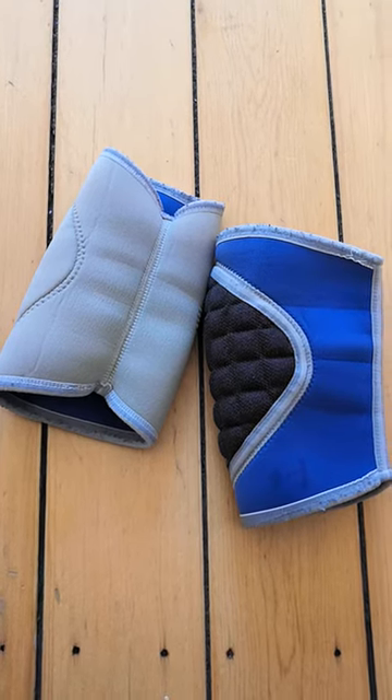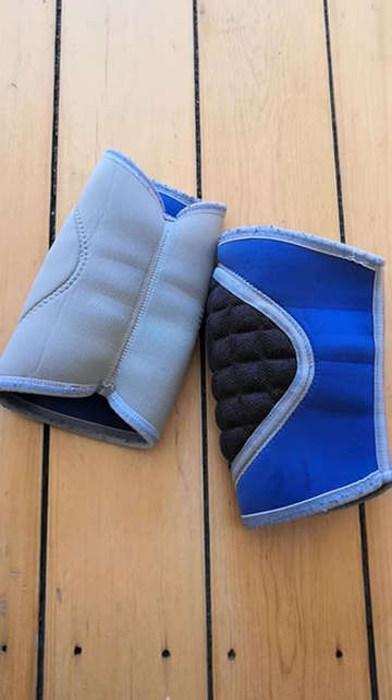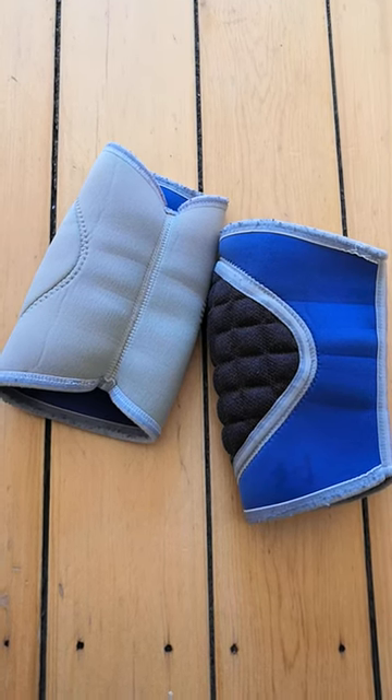These are the LPSupport 777 knee guards.